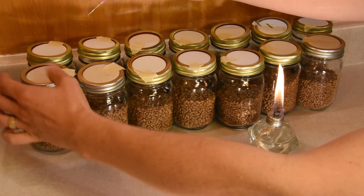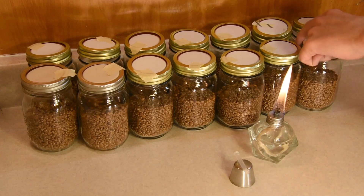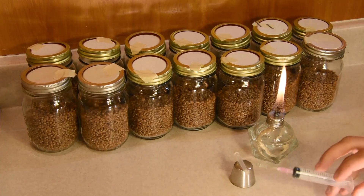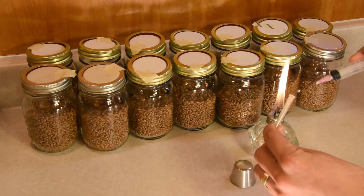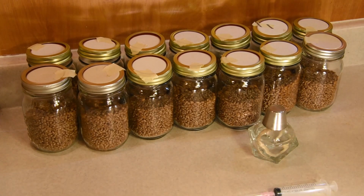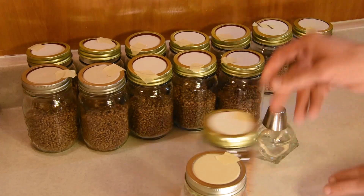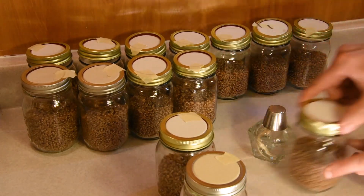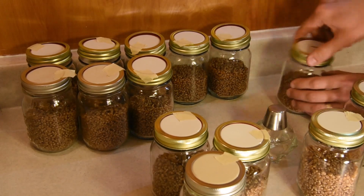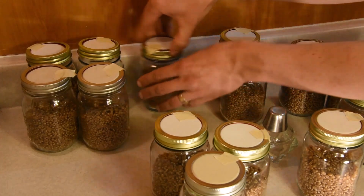It looks like I'm going to have a little bit left over, so I'll top off the first couple of them since I was being a little more conservative at the beginning. I'll finish off the syringe and now it's empty. I'll put the lid on just for safety, turn the flame off, and now I want to seal the jars as quickly as I can so they don't get contaminated. I'm just snugging them down — not super tight — but it will allow air to exchange below the lid.